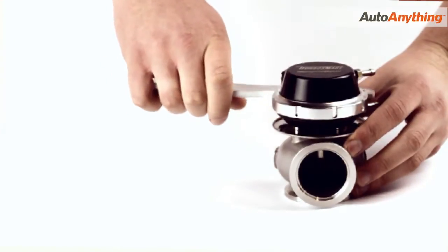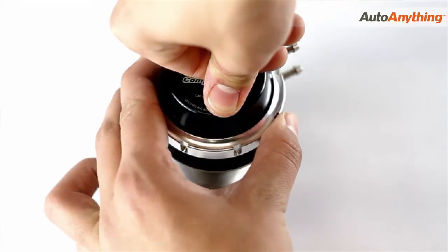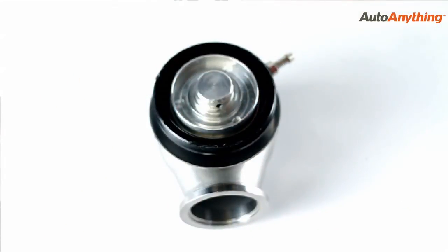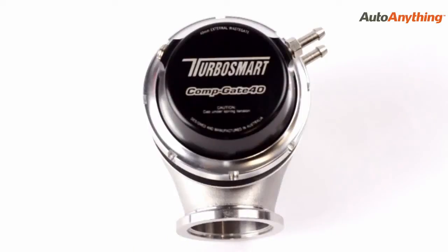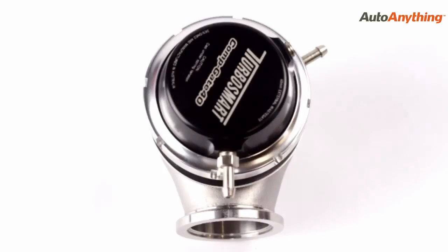Turbosmart's unique locking ring makes spring changes a breeze, even with the wastegate still on the engine. Simply loosen using the provided tool and take out the spring. The Turbosmart locking ring also allows the cap to be indexed in 12 different positions.